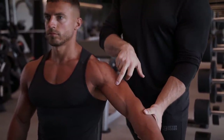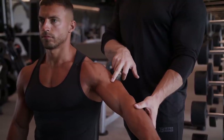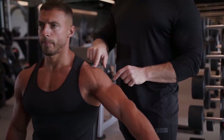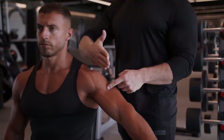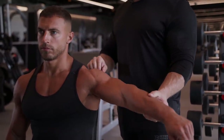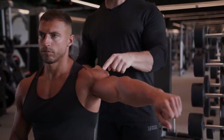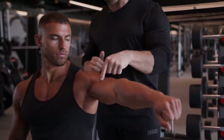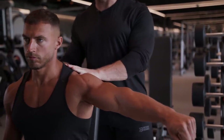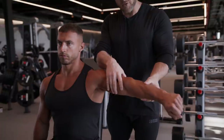If we draw an imaginary mark on Mike's shoulder at the insertion point, we can then draw a line between the origin and insertion of the muscle. To target a specific head — say the lateral delt — we want the resistance to be directly in line with that head. If he wants to work the backside of it, we just change the angle slightly by manipulating body position and internal or external rotation.